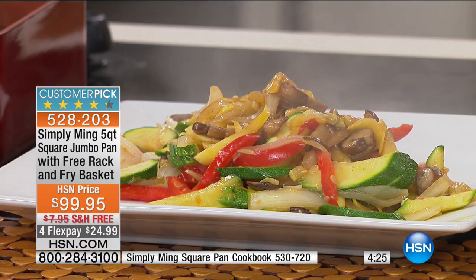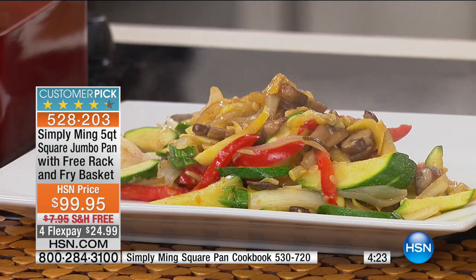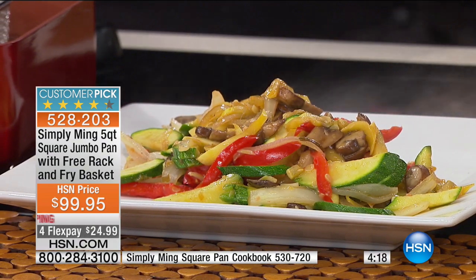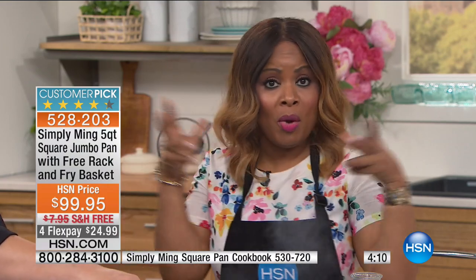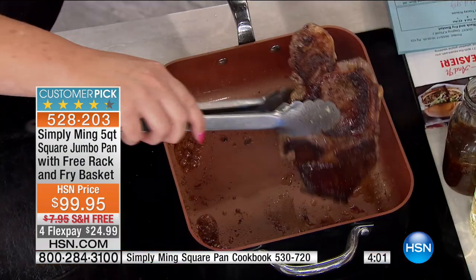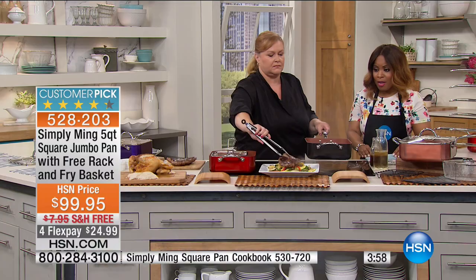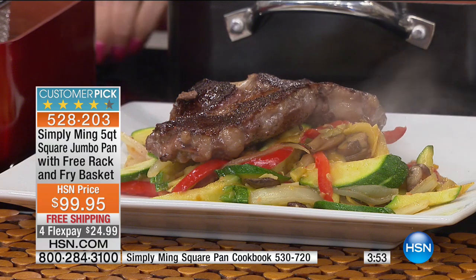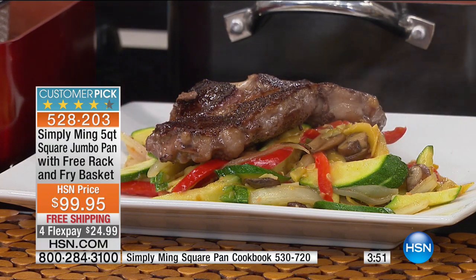These pans are not only PTFE free — if you have no idea what that means, this is a ceramic nonstick, so there are absolutely no plastic synthetics in this nonstick. You remember the plastic synthetics from 20 to 25 years ago — the traditional nonstick. These pans are PTFE free, no plastic synthetics. And they're PFOA free, meaning they use far less energy in the manufacturing. So it's really top-of-the-line quality. And nothing sticks — cleanup is amazing.